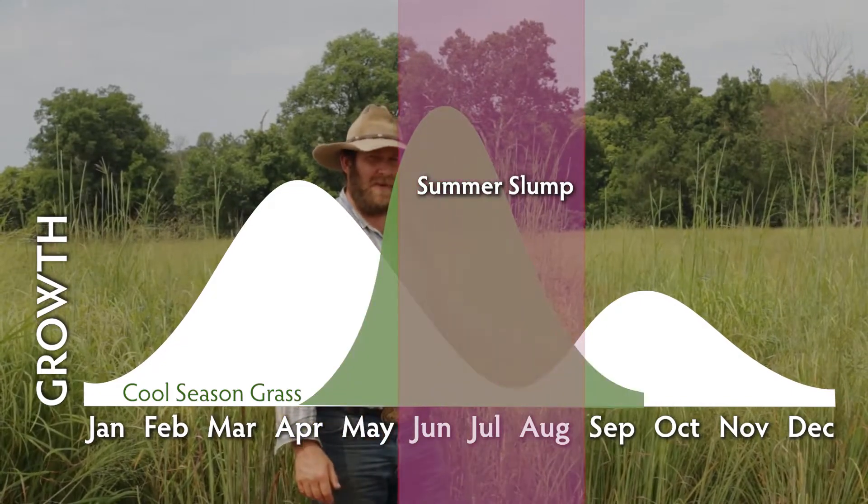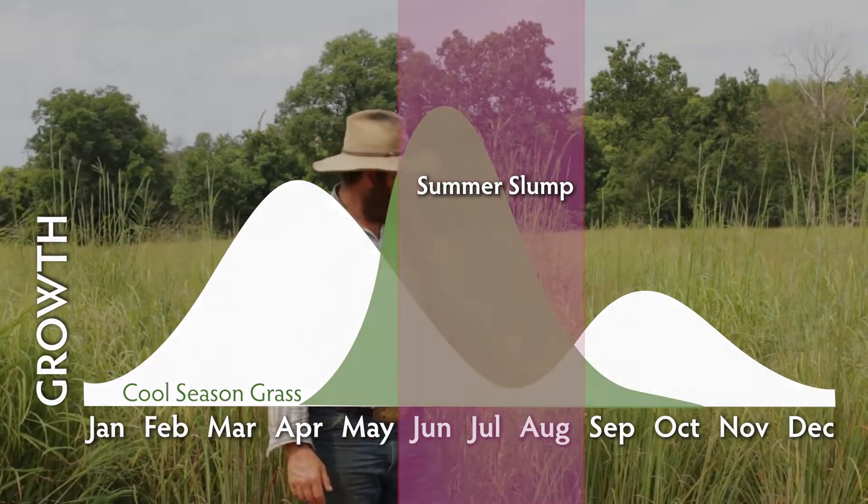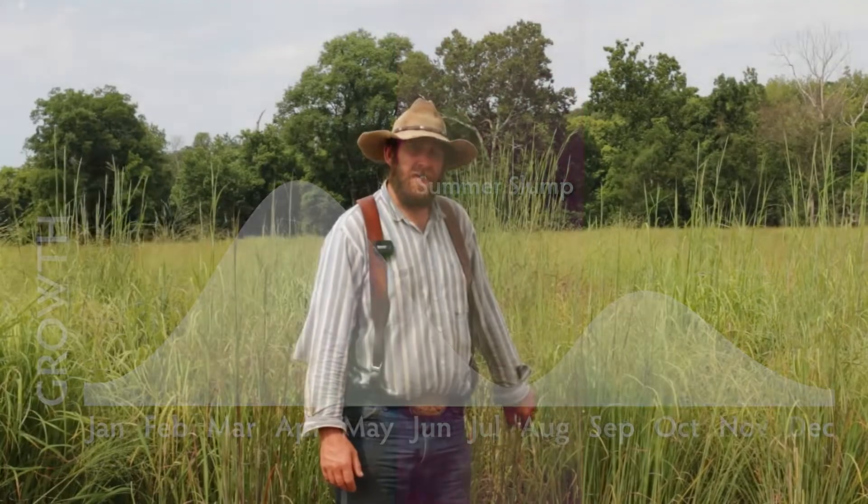If you had some grass like this to fill in that summer slump, it really makes it a lot easier. You don't have to feed that hay that you bailed up hoping to make it to winter, and end up feeding it here in the summer.